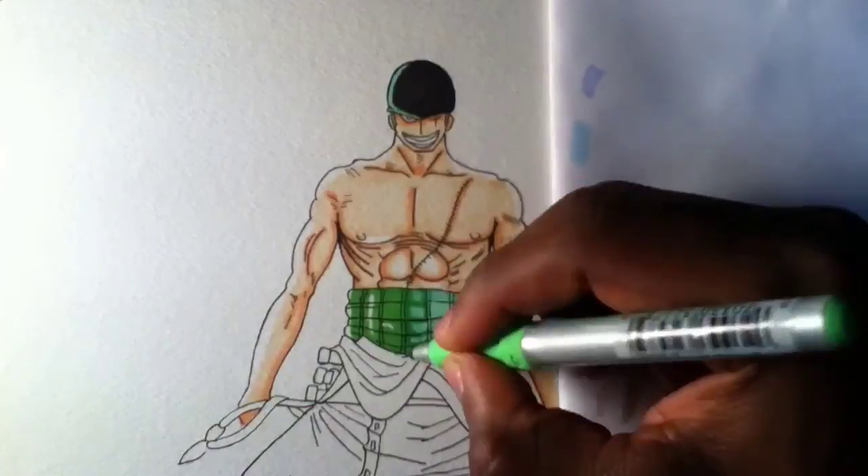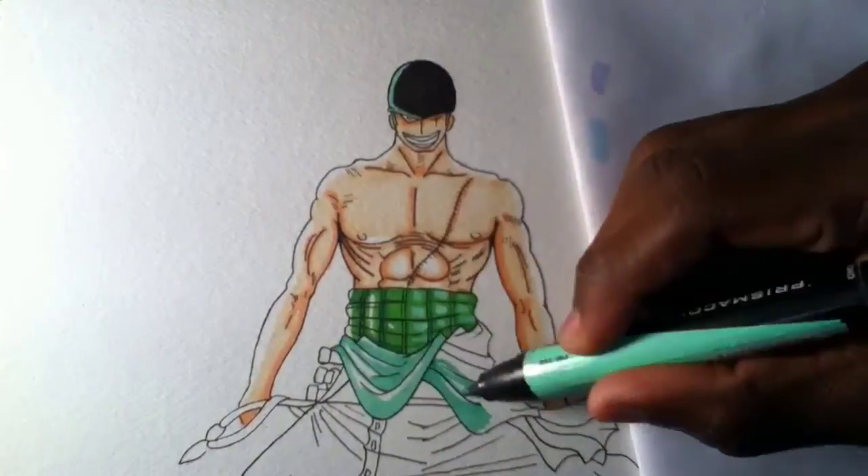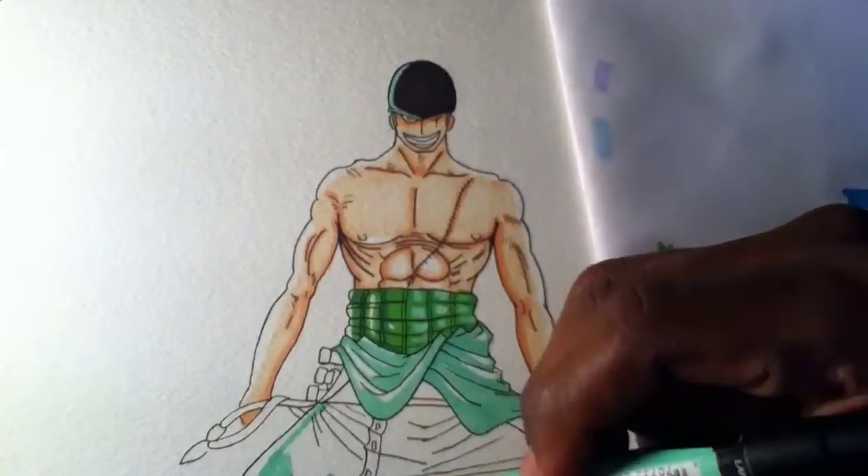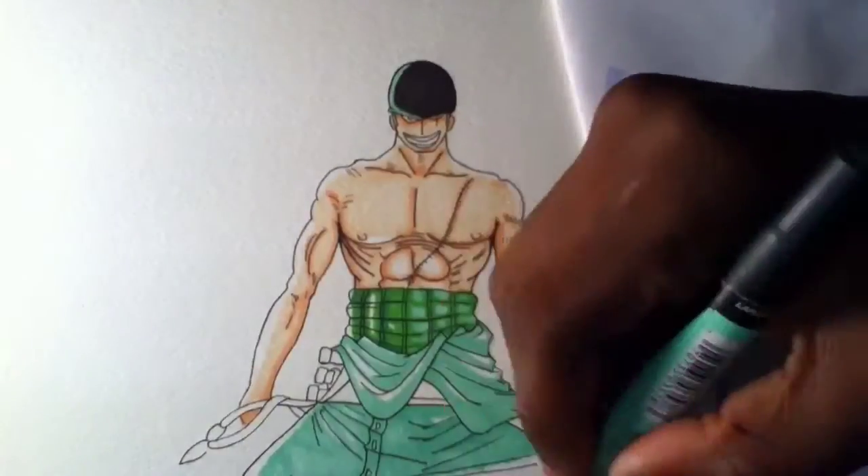The materials I use for this drawing are Prismacolor markers, Sakura Microns, and watercolor paper. Watercolor paper is great because it absorbs the color well and you get a great looking drawing.